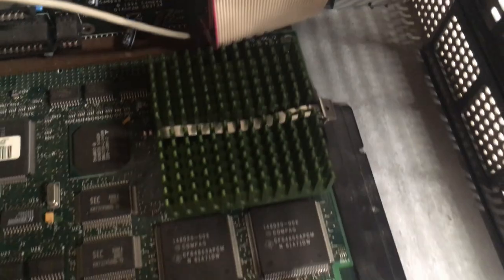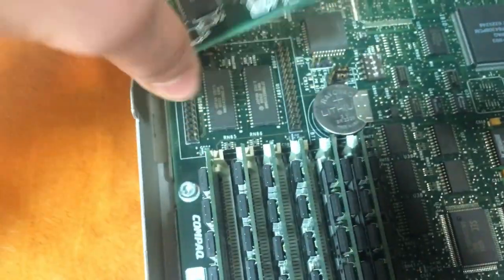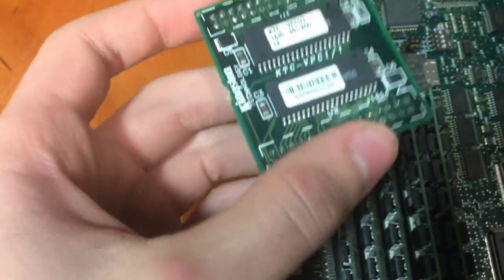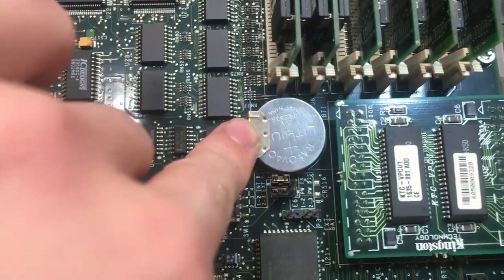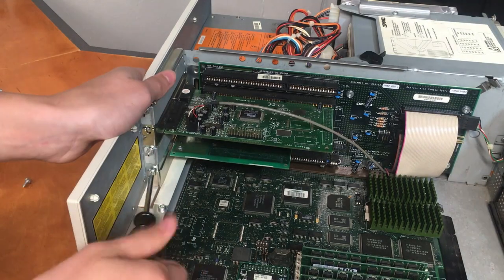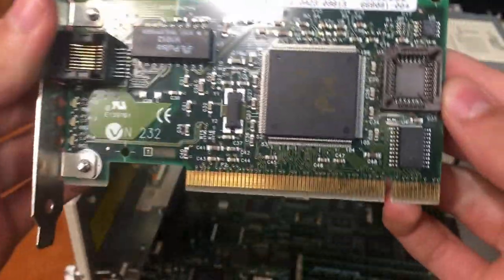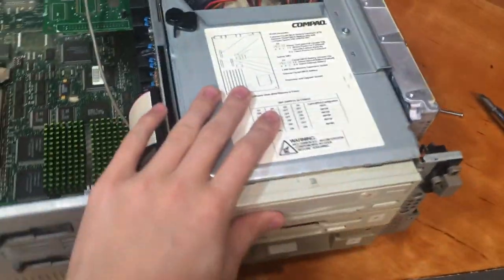Right next to the SIM sockets I noticed a weird board which I assume is some kind of memory expansion card, probably cache or VRAM. Right behind that is the system's clock battery, which I'll probably end up replacing if necessary. The computer also has what appears to be a sound card with a game port and an Ethernet card, so maybe I can hook this thing up to the network at some point.